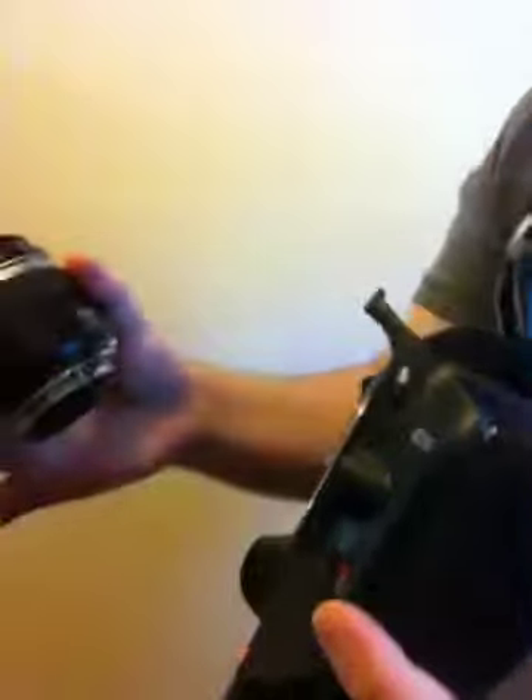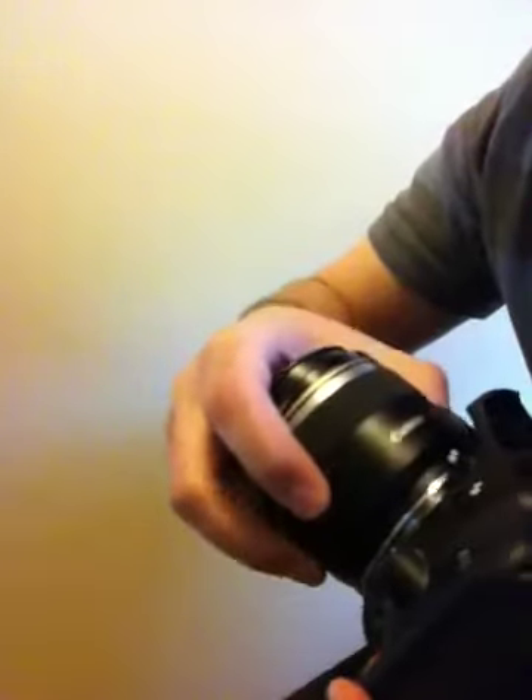I'll go ahead and load this lens onto a Rebel XS and put it in autofocus. I'll snap away a couple shots. The great thing about these lenses is they're super fast — just as fast as you want to be. Pretty simple.